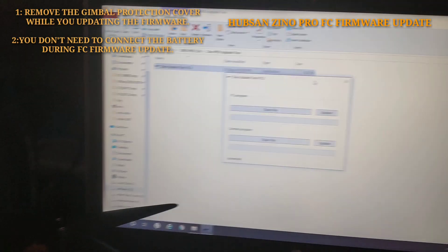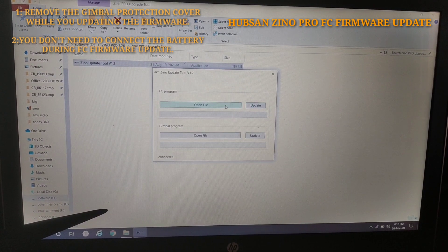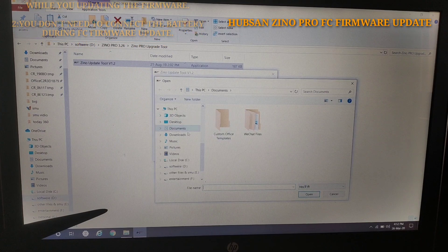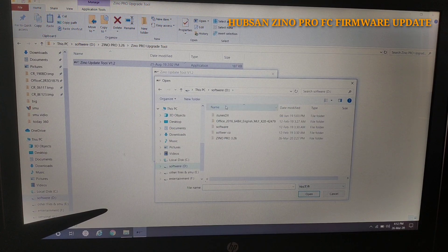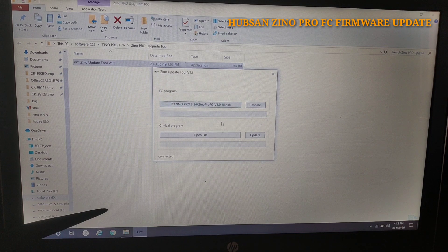Remember: when you update the flight control firmware, you don't need to put the battery inside the drone. After opening the upgrade tool, we have to select the file 'Zeno Pro FC 1.0.18', then connect it and click 'Update'. It will take about 15 to 20 minutes.